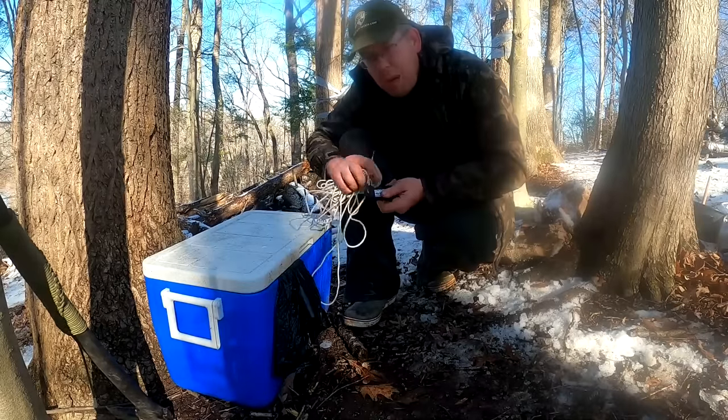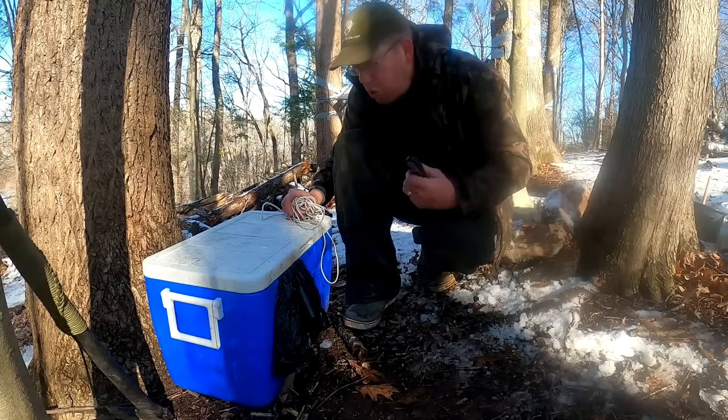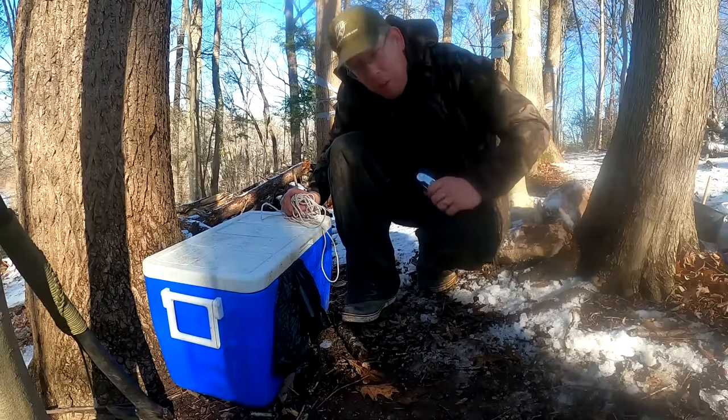Once the carrots start to get soft, add the honey. You want them bendy, not mushy — then just pull them off the heat and let them sit. The cooler's at 126 and the roast has been in for 21 hours. Let's pull it out and see what we've got.